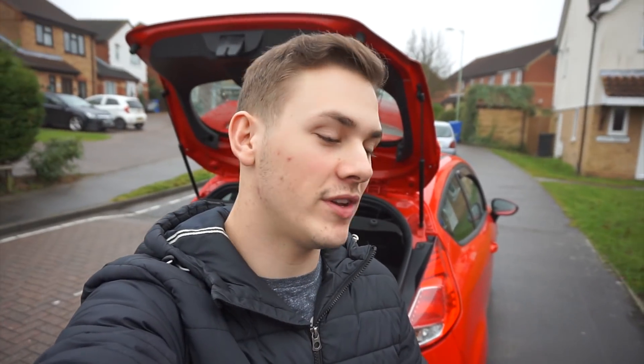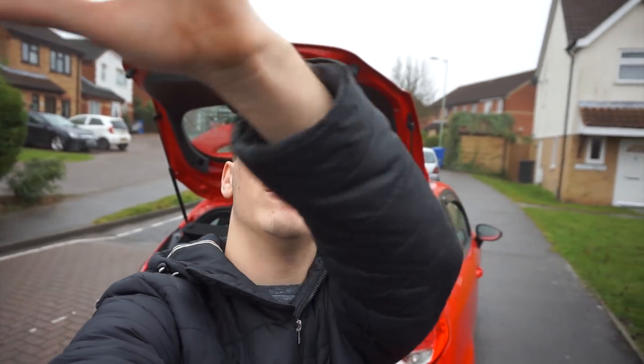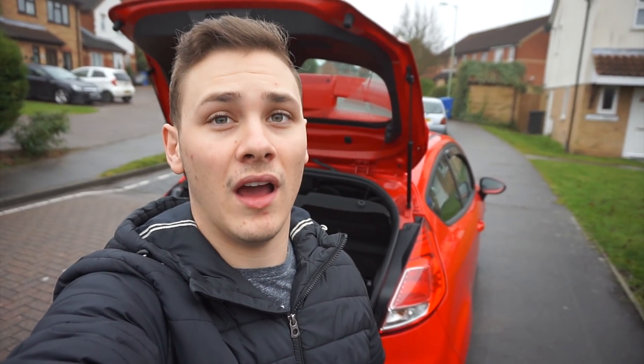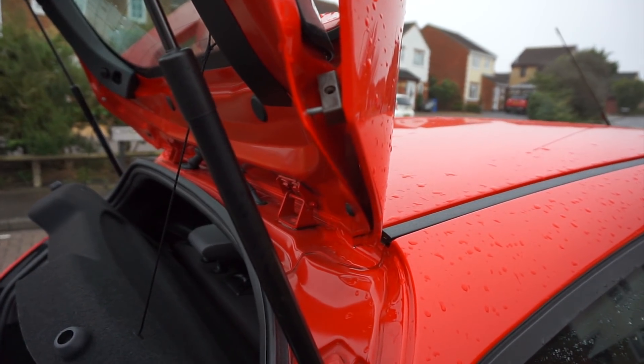Alright guys, for what feels like the fifth time, we are back. You may have noticed it's a different day — I'm wearing different clothes because it is a different day. Nonetheless, we're back with the car getting ready to sort the spoiler out. What I'm going to do is show you around the spoiler as it currently sits on the car, because I haven't taken it off since the last video. I'm pretty shocked at how the spacers are looking right now because they've moved since I put them on — that's part of the reason why I'm doing this.